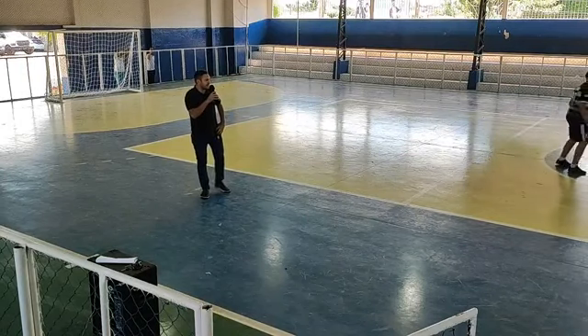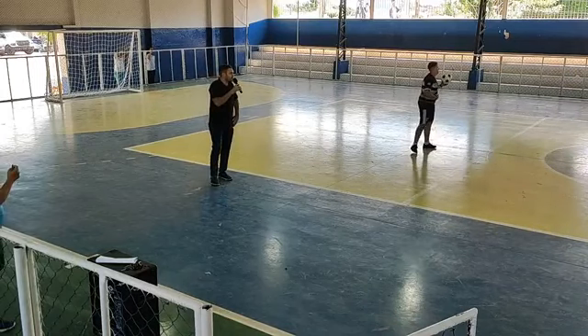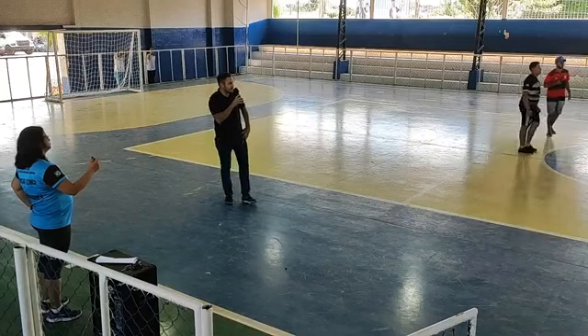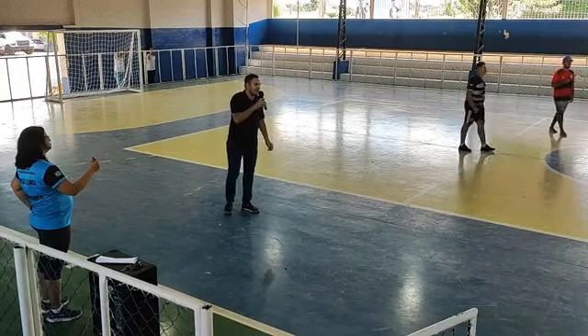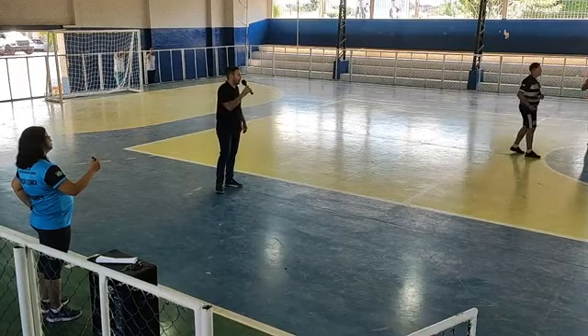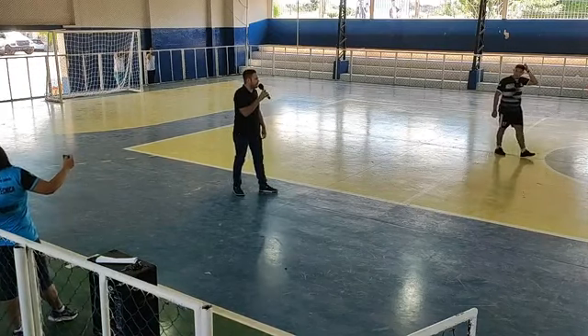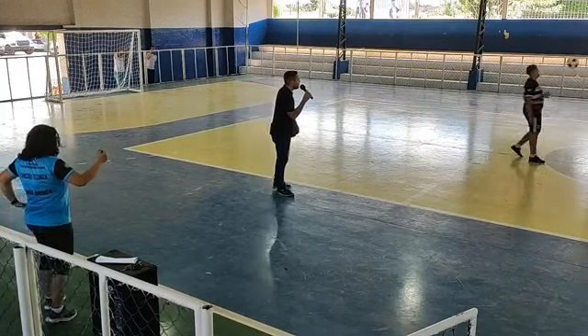Para a galera de casa que está assistindo, vou explicar um pouco das regras. O objetivo é fazer com que a bola bata na mesa e o adversário não consiga devolver. Cada atleta pode dar um toque na bola, sendo três toques para a dupla. E não pode passar a bola na mesa de primeira — tem que ser de segunda ou de terceira.